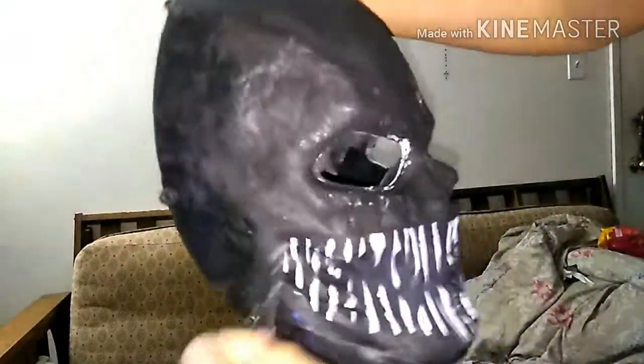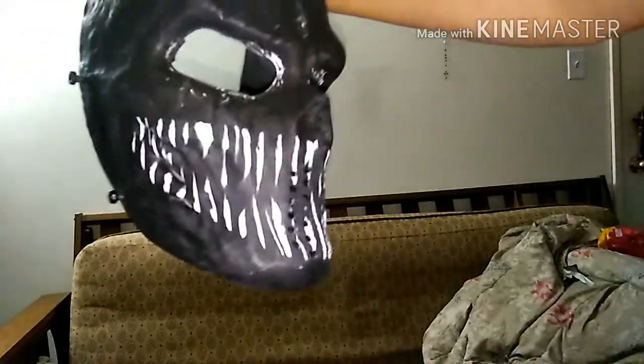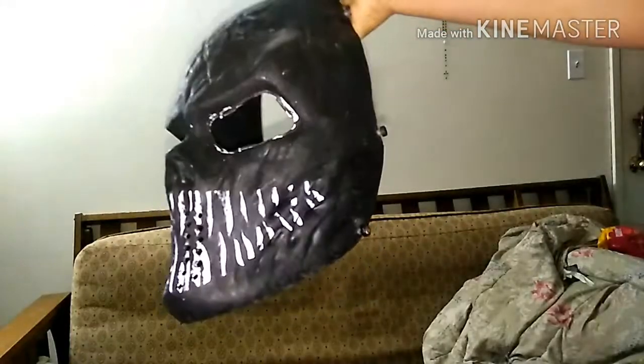Alright, so — oh well, the teeth just ripped off. That's pleasant, isn't it? There — that doesn't look bad, actually. I like that.